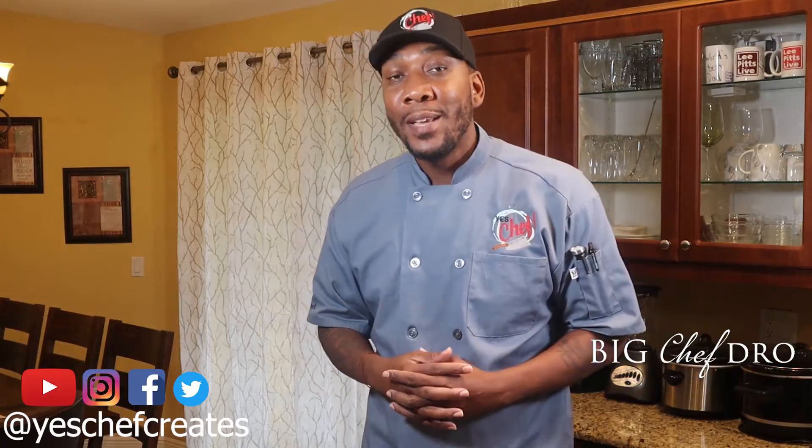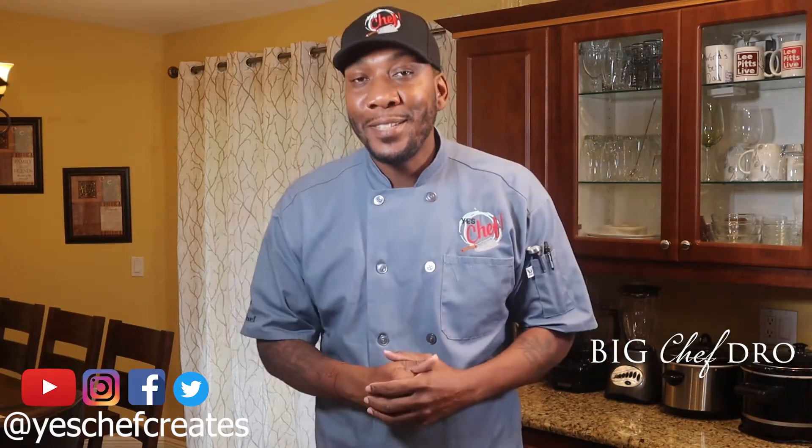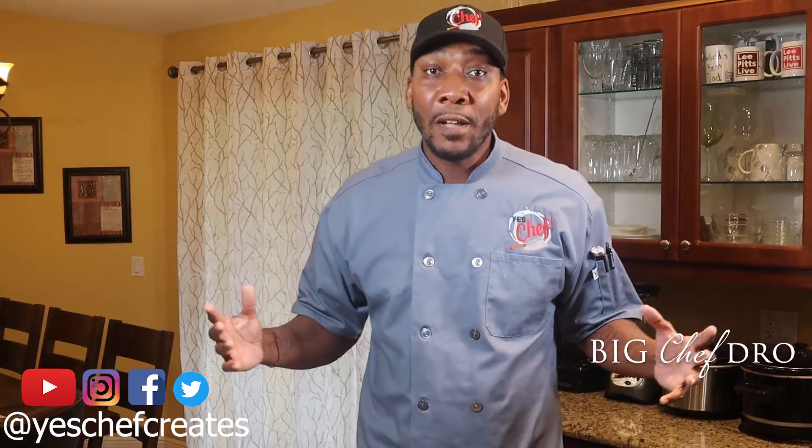What's up family! Welcome back to another exciting episode of Yes Chef. I'm your host Big Chef Dro and we are continuing with our holiday seasonal menu. Today we're going to give you a base of Thanksgiving — that's the stock that's going to make the gravy. So today it's all about the turkey stock.